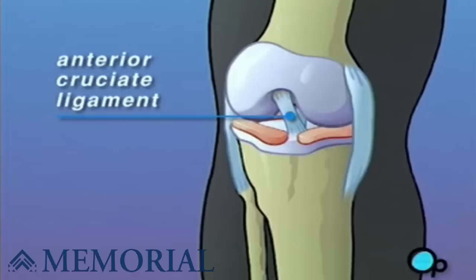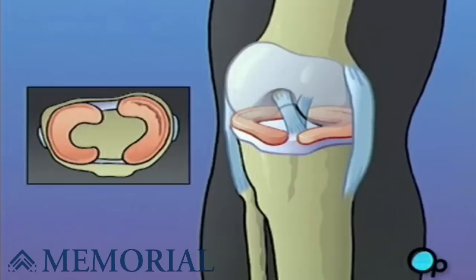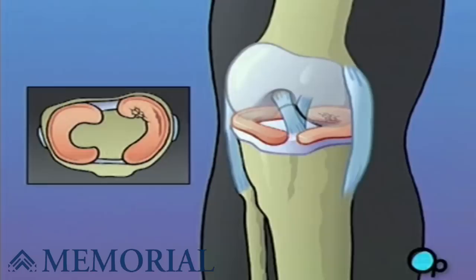Twisting or bending the knee during sports or other strenuous activities can damage the ligament. During an injury, patients often report feeling or even hearing a sudden pop in their knee at the exact moment when the ligament tears.